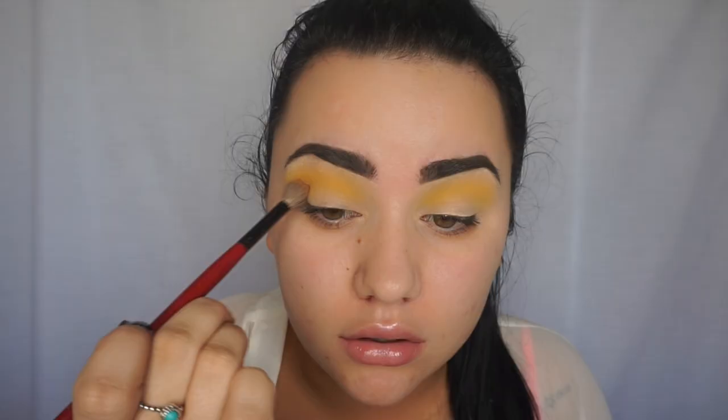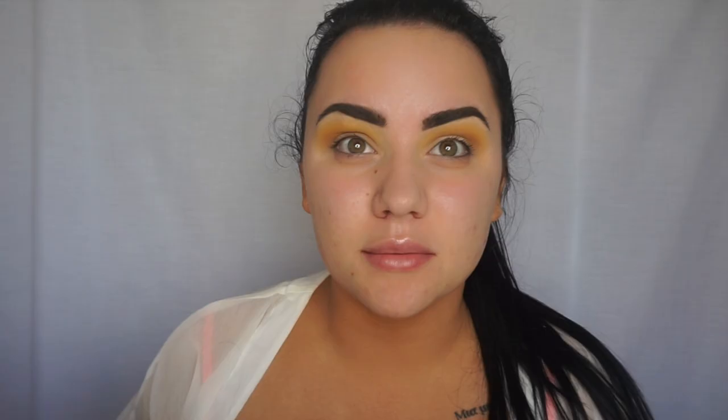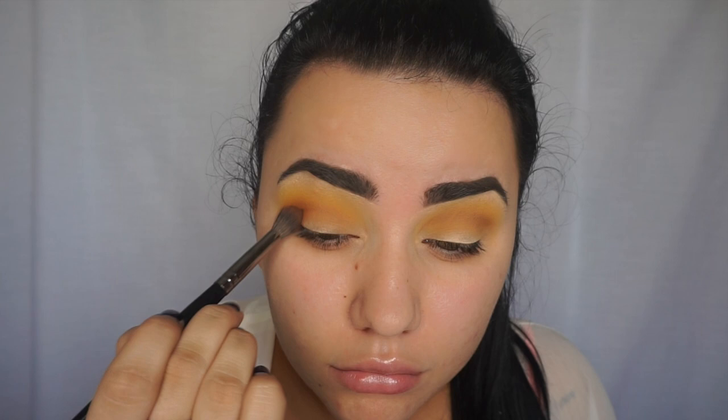Next I'm going to grab my Z palette, which is filled with Makeup Geek eyeshadows. The shade I'm going to use is desert sand. After that, I'm going back into the Z palette with the shade morocco.